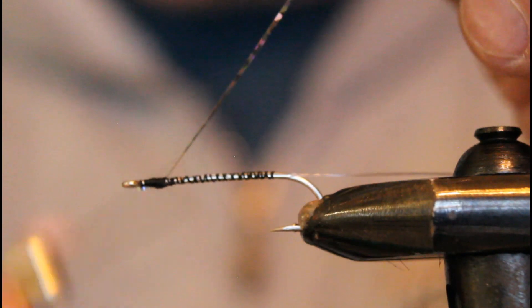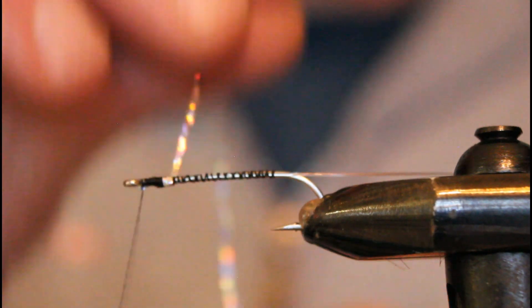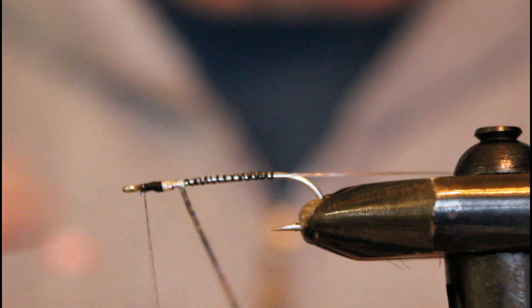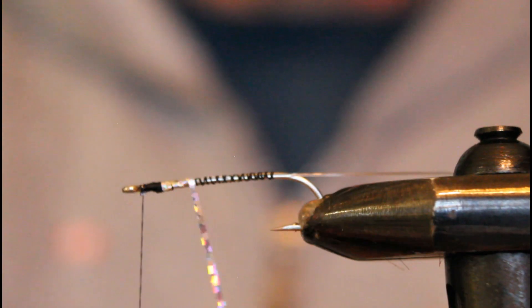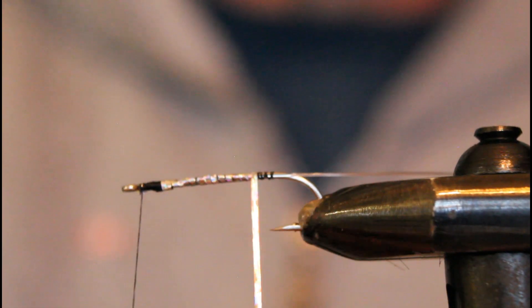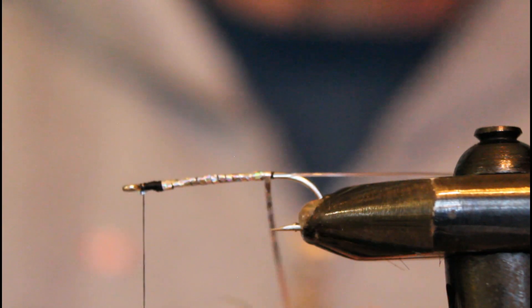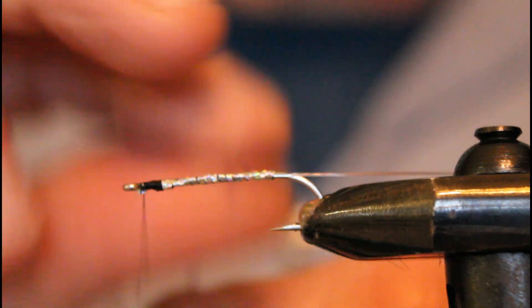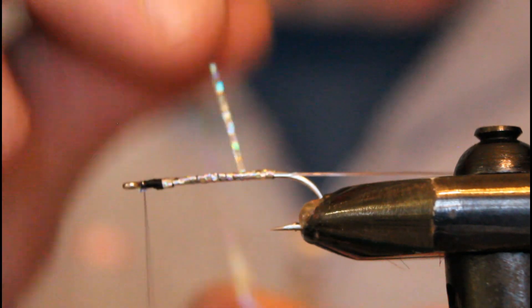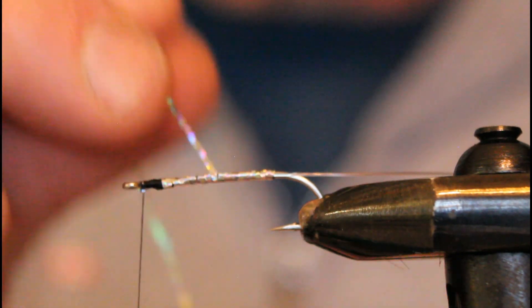I tie the mylar in just behind the eye and then wind it back and forward again so that we have thorough coverage of the hook shank. Because we're doing two passes, I don't worry too much about gaps on the way back but I will cover them on the way forward. You can see we're getting a nice even base of mylar that is going to be very attractive and sparkly in the water. Coho seem to like a lot of flash and sparkle and they take it with relish.